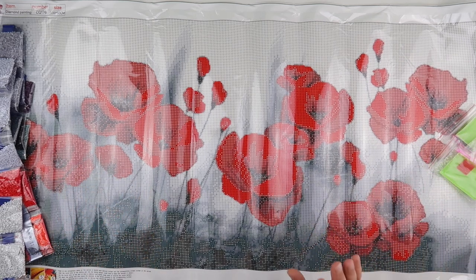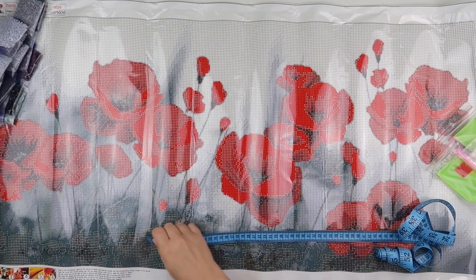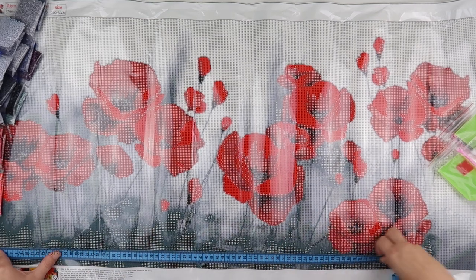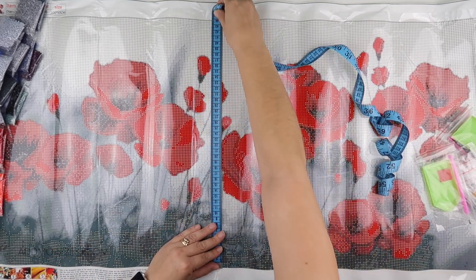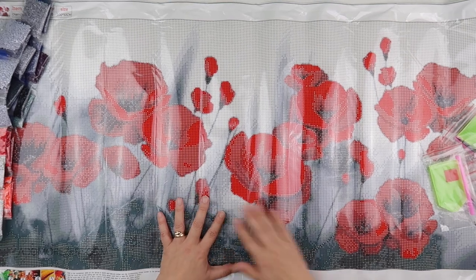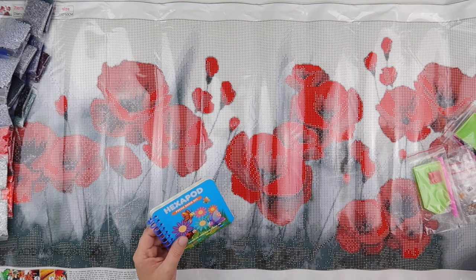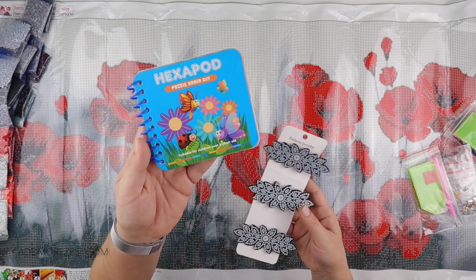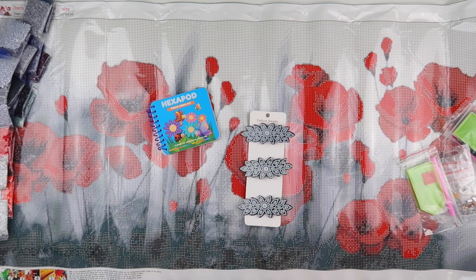Isn't that stunning — absolutely stunning! I'll pop links to all of these down below. It says it's 100 by 50, but the actual size is 93 centimetres by 44 centimetres and it comes in round. I'll pop a link for this one below if you can find a space in your home. I'll also pop the links to the little book and the little clips if you fancy an off-the-canvas project for yourself or others. Thank you so much for watching and I'll speak to you all again soon!